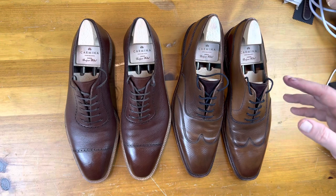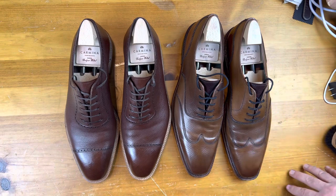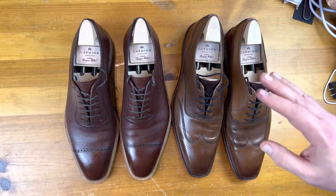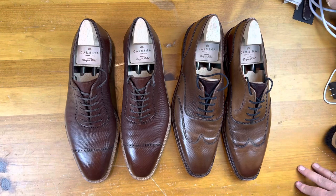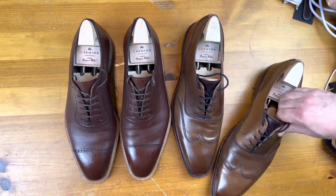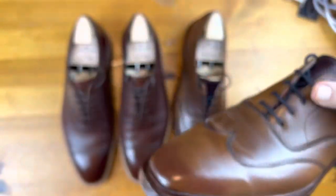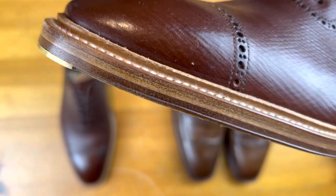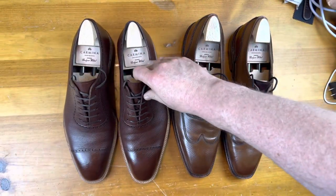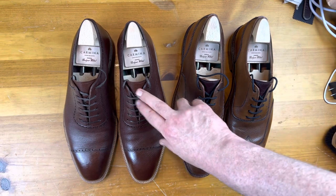Both of these leathers are meant to last, so there's no reason why these wouldn't go through four or five re-soles and the leather uppers would still look beautiful. From a shoe perspective, this one actually has a triple sole and this one has a double sole. You'll also notice it's about the same overall size because the sole on this one is quite a bit thicker.